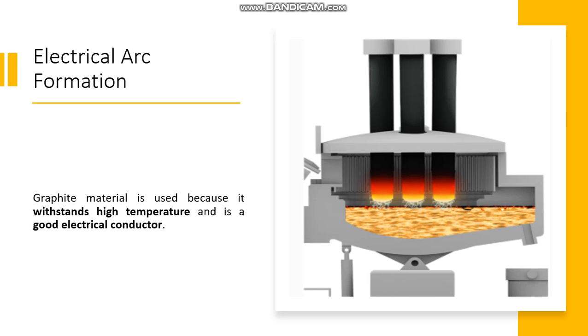The graphite material is used because it withstands high temperatures and is a good electrical conductor. When the electrode is near the scrap, an arc is created and an electric circuit is formed. The arc provides the heat energy needed to melt the scrap.